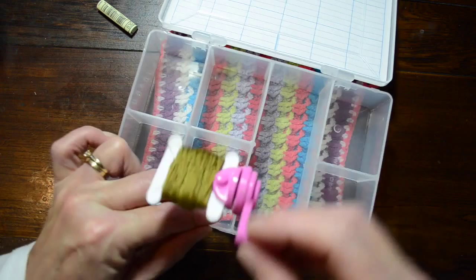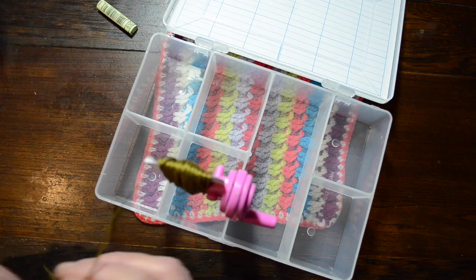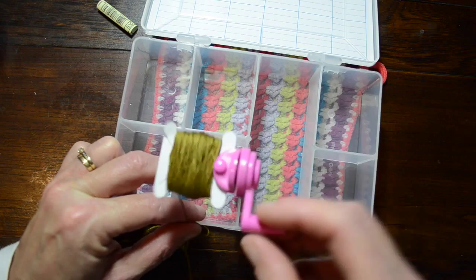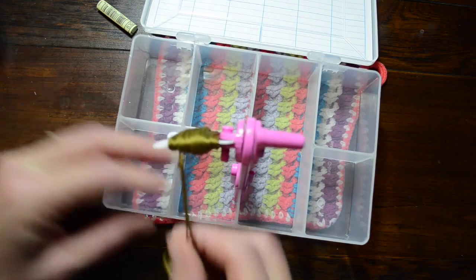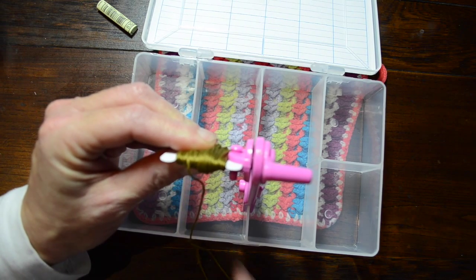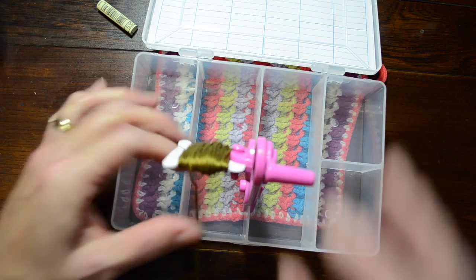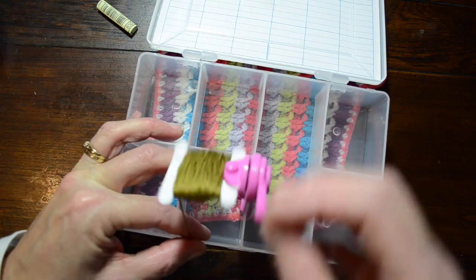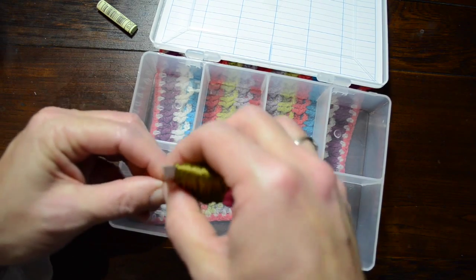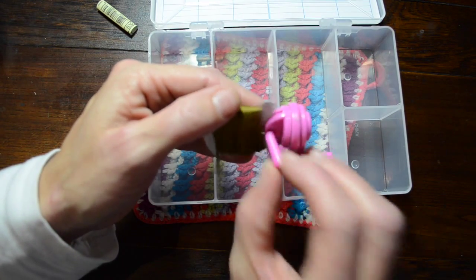One of the advantages of having your thread on bobbins is that once you finish a project you can slip them into a larger organizer so you can utilize them for other projects. If they're slipped into numerical order in an organizer then you know what threads you've got at a glance, what you don't have, and what you need to buy. The overall aim is to try and utilize your own stash.